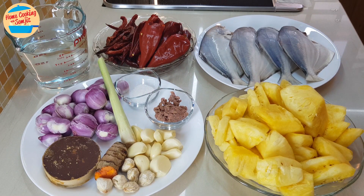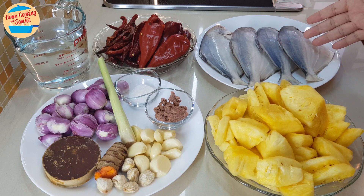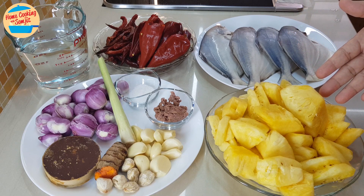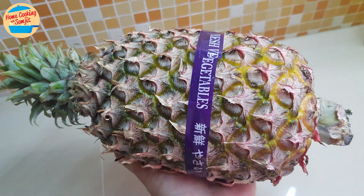The ingredients needed are 550g of white brum fruit fish — wash and clean, no cuts were made as they are small. And 650g of Josephine pineapple, cut into small pieces like this. It is sweet and perfect for the curry, or eaten on its own.